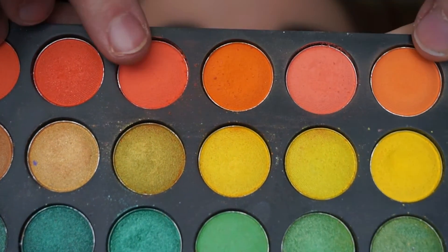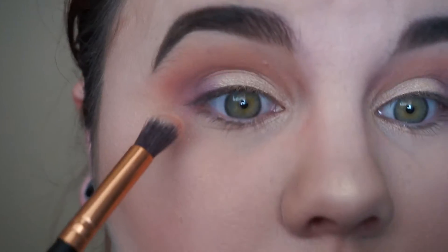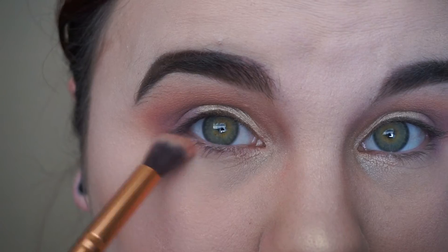For the bottom lash line we're going to take a mixture of those two peachy colors that we first used and just blend that on the outside corner and bring it in slightly.